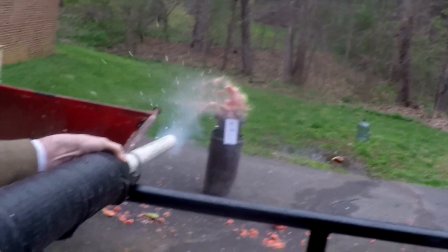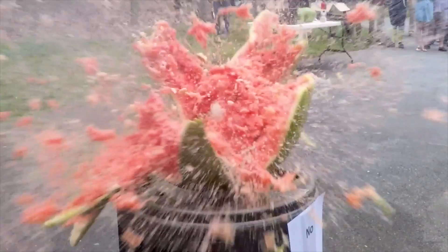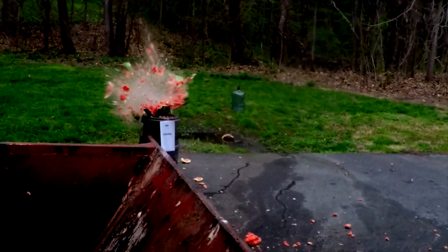The potato cannon uses compressed air to launch one or more potatoes out of a PVC pipe at 300 miles per hour. Using Newton's laws of motion, we can determine that the watermelon is being obliterated by a potato with over 1,350 joules of kinetic energy.